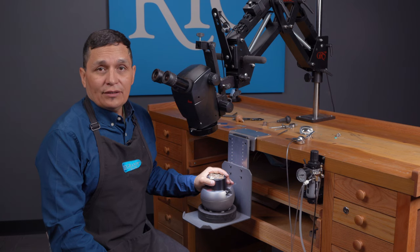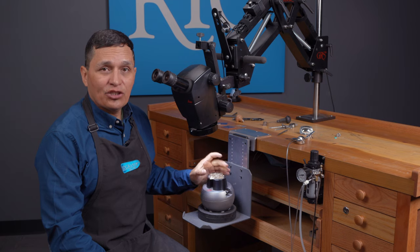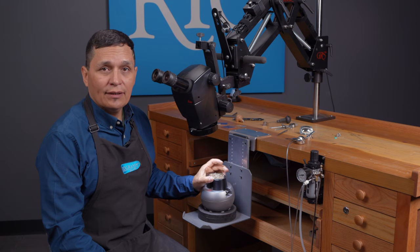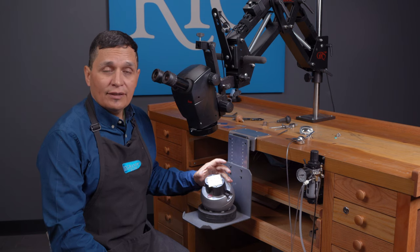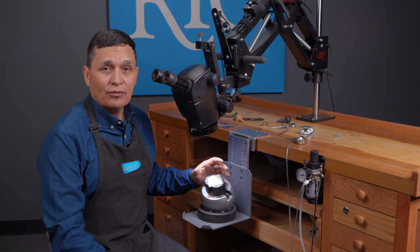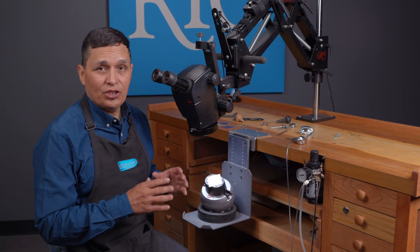At this point, you need an engraving block, because one of the greatest challenges of engraving is holding on to the item that you want to cut. If it's flat and square like this, it fits right in the engraving block. But if it's not, then it's an even greater challenge to hold on to. I have found some amazing things that are going to help you hold the items that you want to engrave.